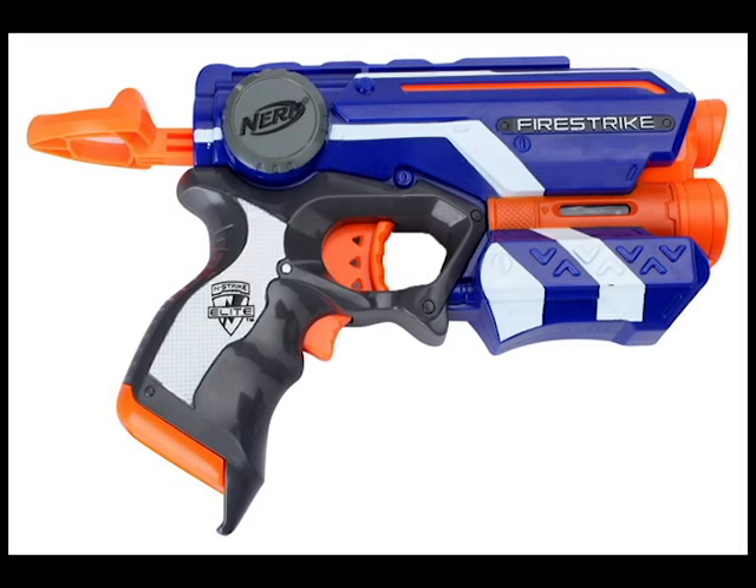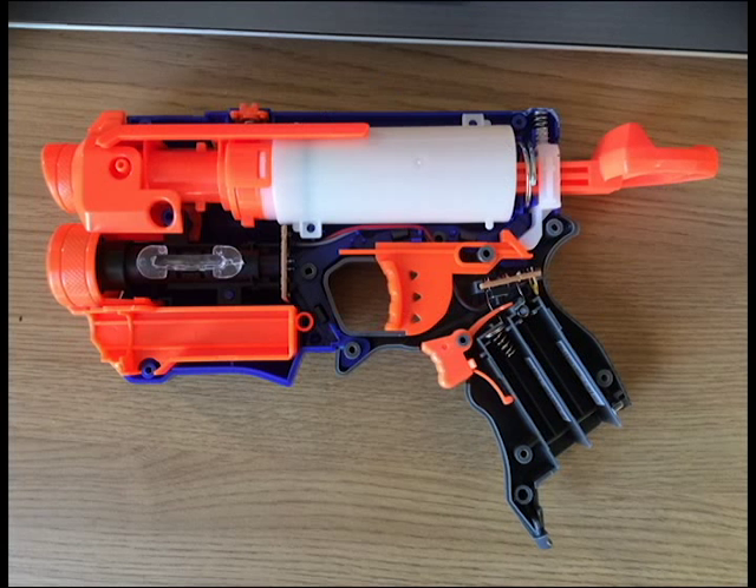Hey guys, this is just a little how-to video on how to weather a Nerf gun. This is serving as a video blog for me as well — it's the first time I've done this sort of thing. I bought myself a Nerf Fire Strike, it was like £7 from John Lewis. Starting off cheap in case I messed it all up.